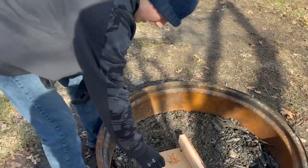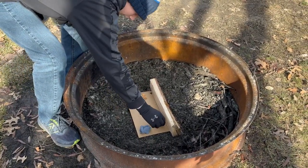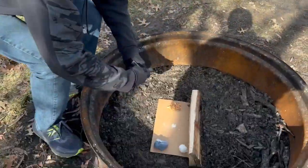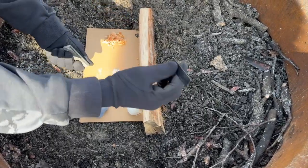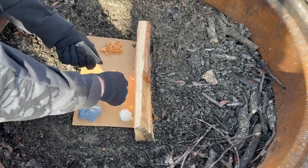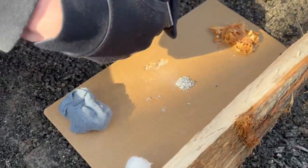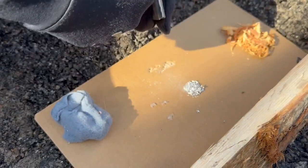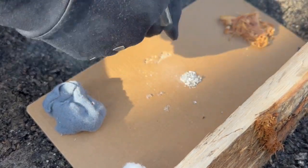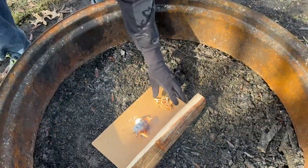We're going to move these over to the side and then light the magnesium first. You've got to be kind of careful with this. Basically, you grab the side that has the ridges and you strike it hard. Oh — it's going! Add that on there. You got it. Shavings on.